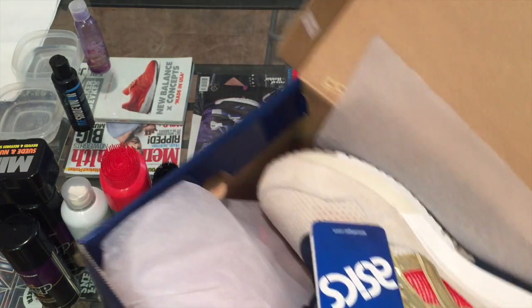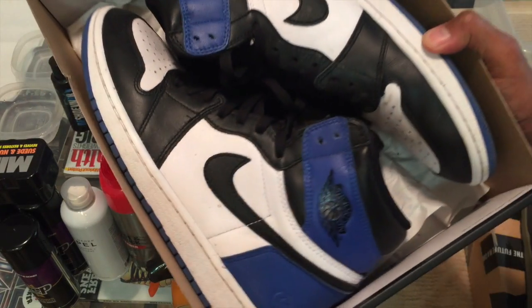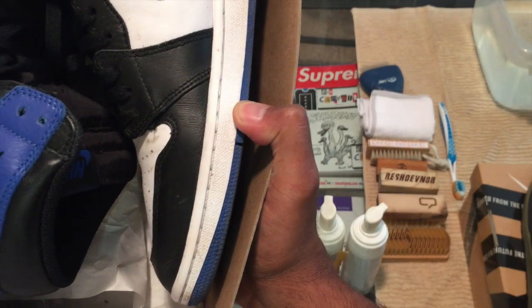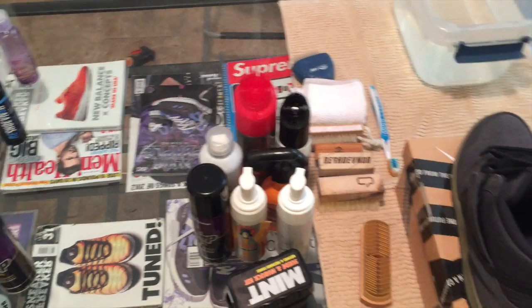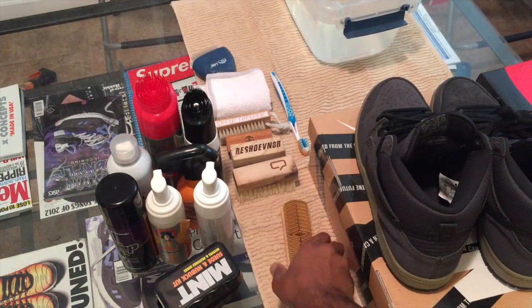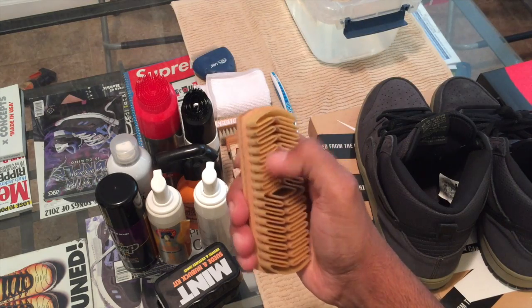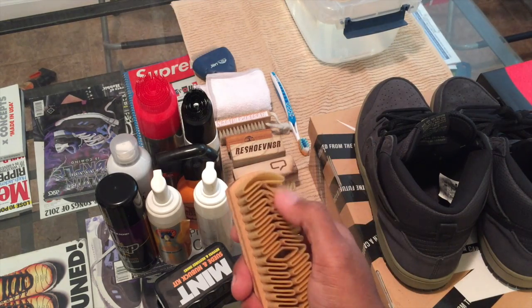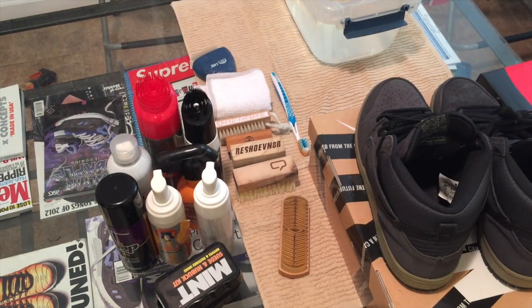I'm also going to show you the repellent, but I'm not going to use it on these because I'm not messing these up. Last but not least, I pulled out a leather pair. I had to clean them anyway, so I might as well clean these. The midsole's a little dirty. You can see there's a little dirt on the top of the toolbox there — I don't know where that comes from but it keeps popping up. I'm not going to coat these with anything.